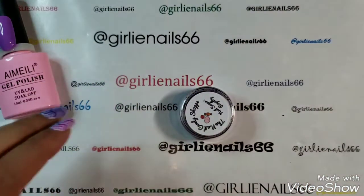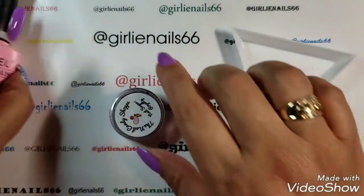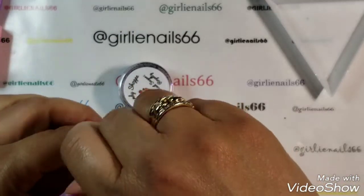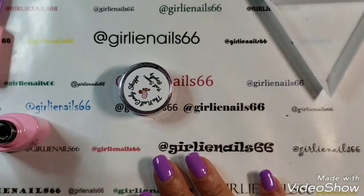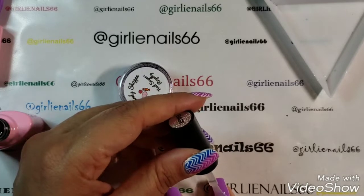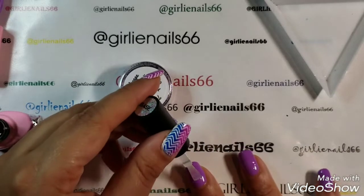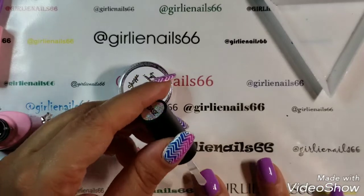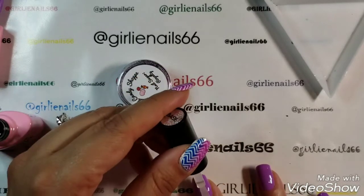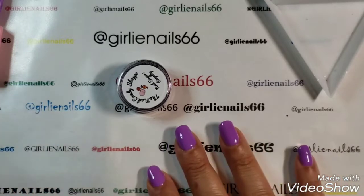I actually forgot I put no top coat on, so what I'm going to do is put a base coat on because I want a tacky layer. I'm using my I May Lee base coat and I'm going to put a thin layer on. If you're doing your nails, don't top coat it, or use a top coat that has a tacky layer — you need that inhibition layer to have the glitter stick to something. I'm gonna do these two nails, so let me cure this.